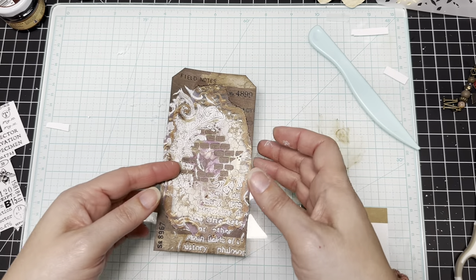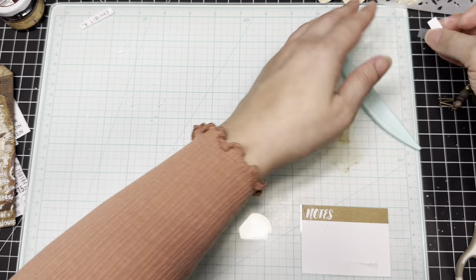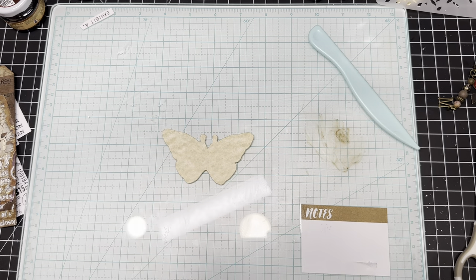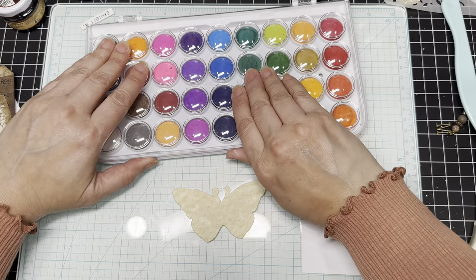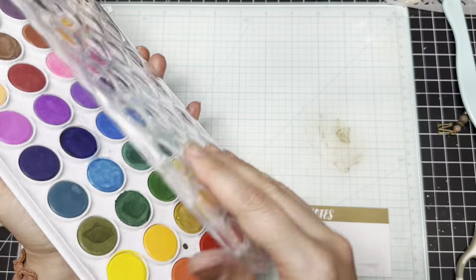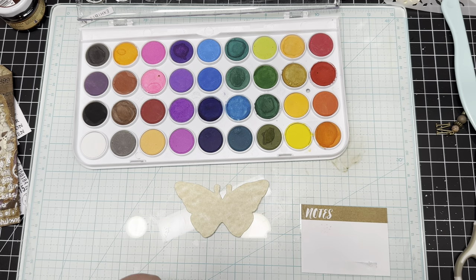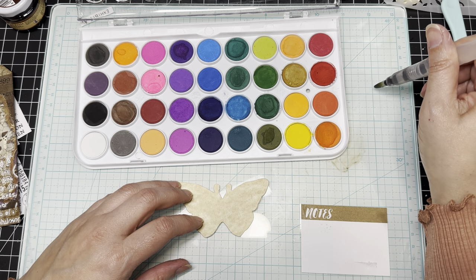Okay, now we're going to set this aside and work on the watercolors. Let me get out the watercolors. I'm trying not to let too much spill — I don't know why I always have a hard time opening this thing. There it is. I'm going to get out my little water brush. I don't paint, so this is just how I do it. I'm going to clean it off just a tiny bit and then add just a little bit of drops of water.